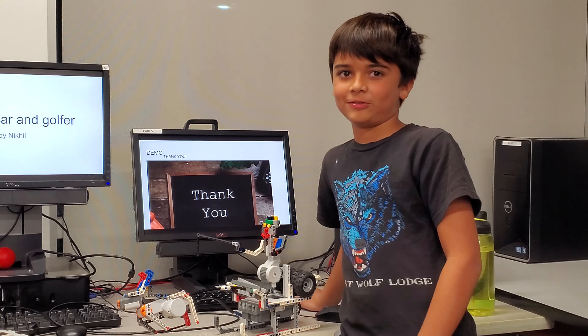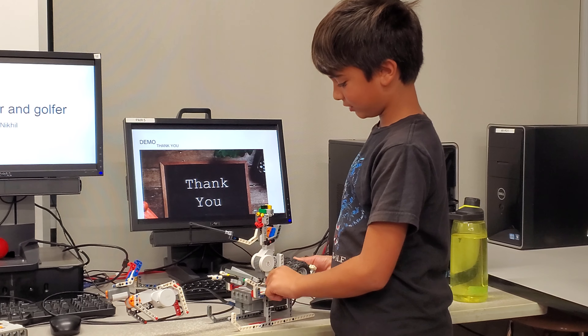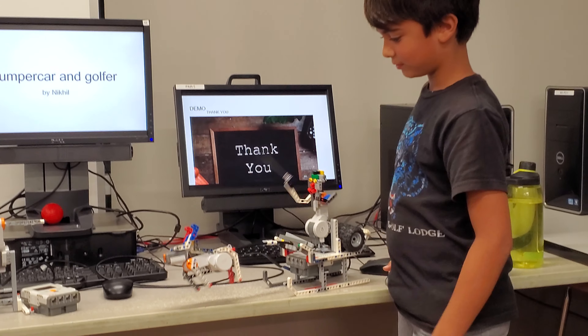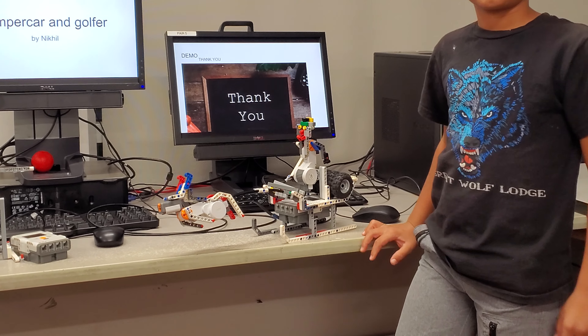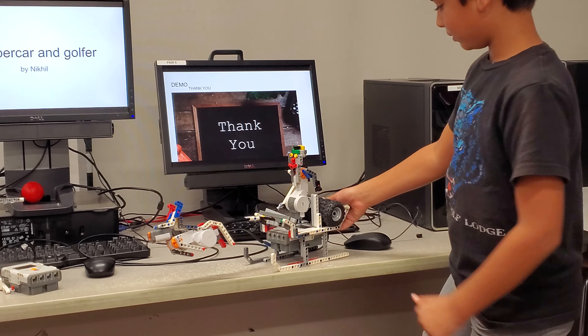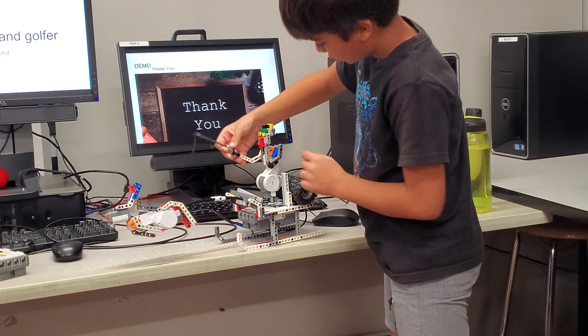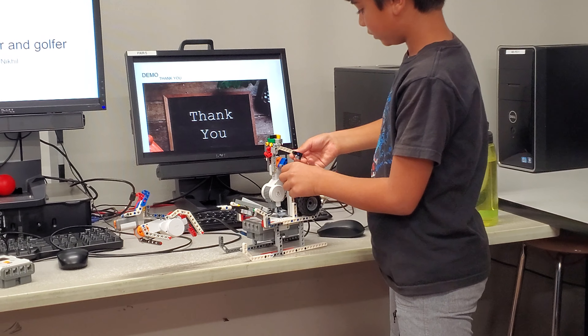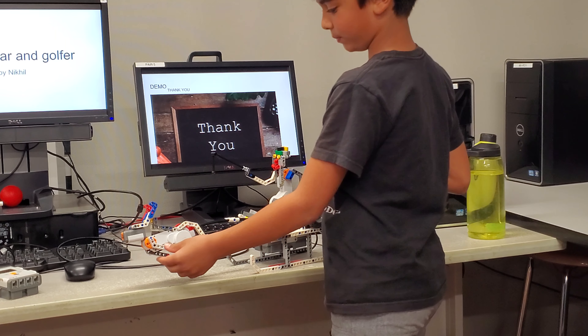Demo. Thank you. Show us how the robot works, please. This is my robot. So can you explain to us where the motors are? The motors are right here and right here. And these things move. It's the same as the golf thing that I started building.